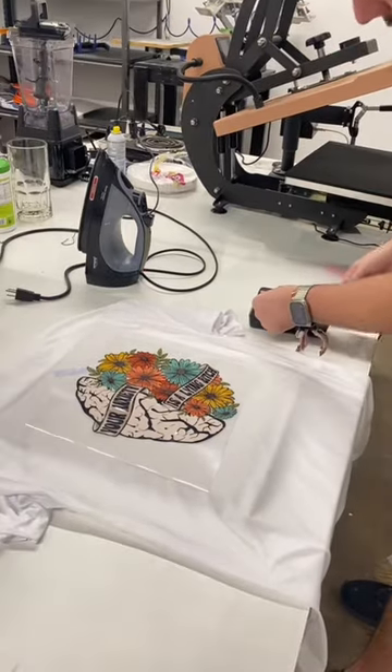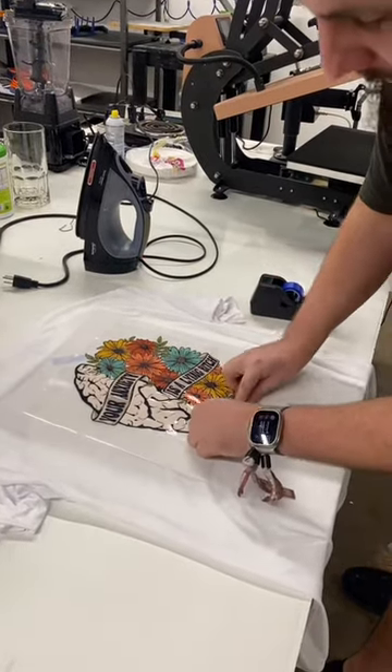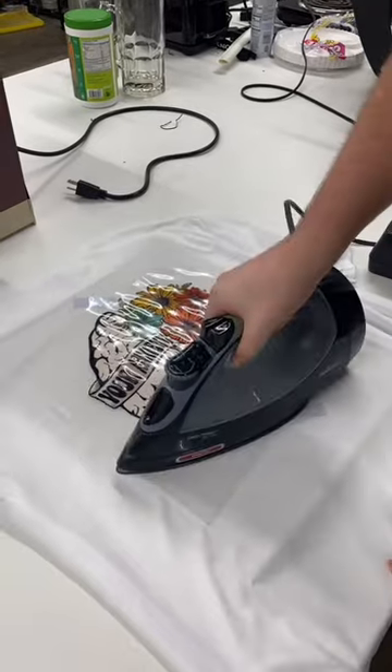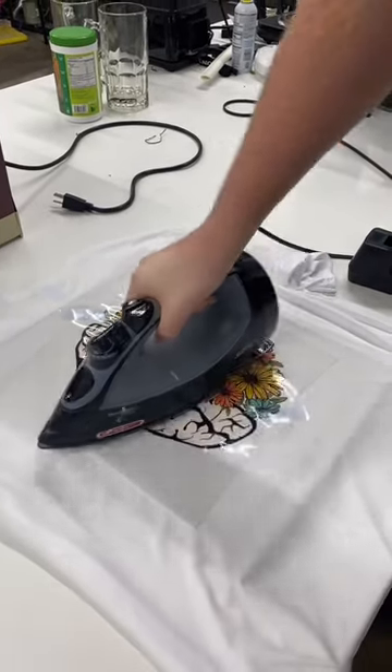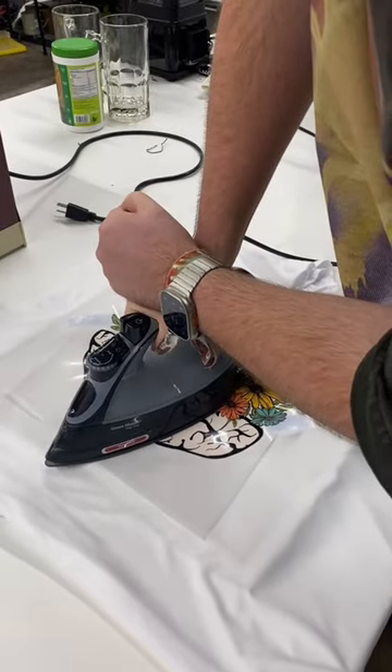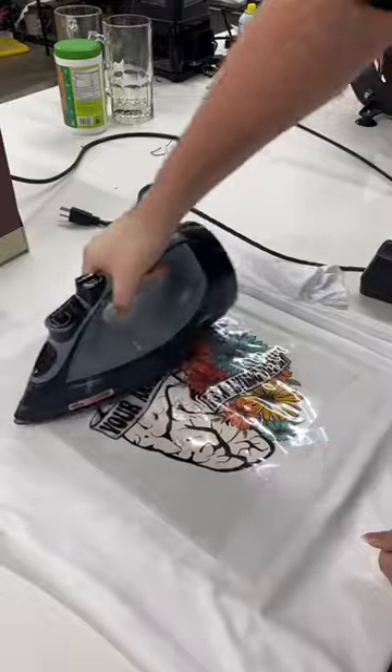I got my heat resistant tape and taped the DTF transfer onto the t-shirt, and now just go ahead with firm pressure, go ahead and heat the transfer, moving the iron around, making sure that you're applying even firm pressure.